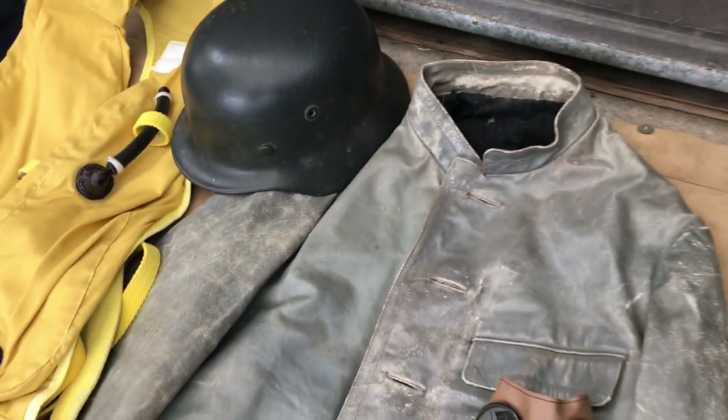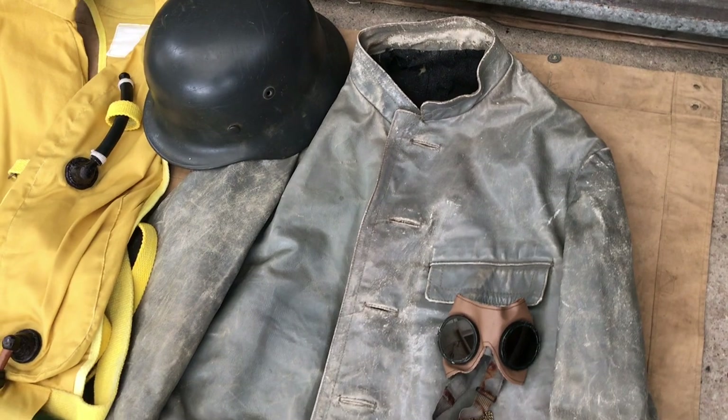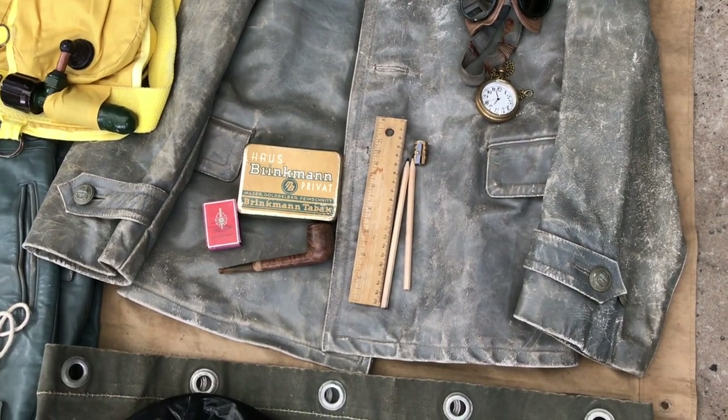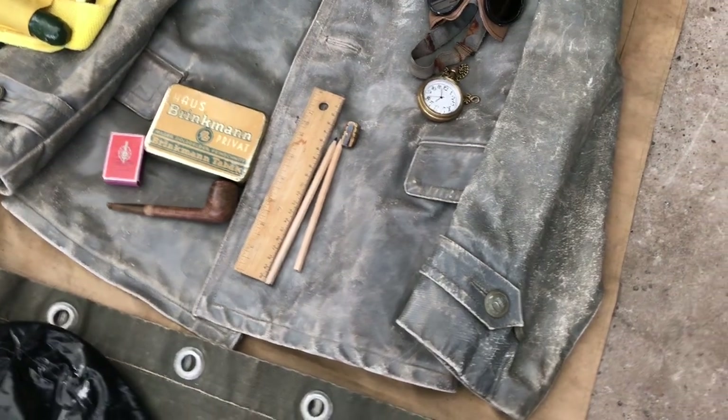Over beside it, a beautiful example of an issued leather jacket. I'm so chuffed to have one of these in my collection because they're increasingly getting really rare now. And as you can see, it's a salty example, so it was definitely issued. And in the pockets — on this very top pocket — I've got another spare pair of goggles.